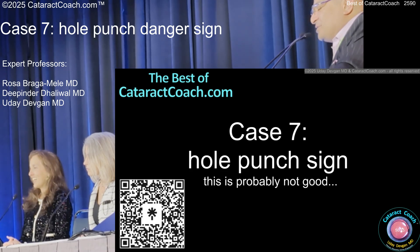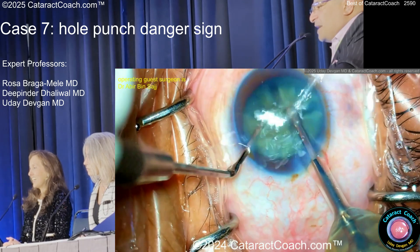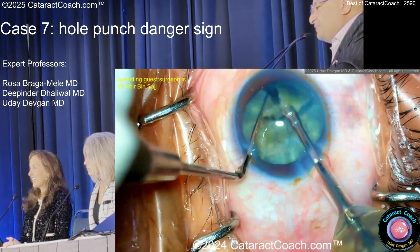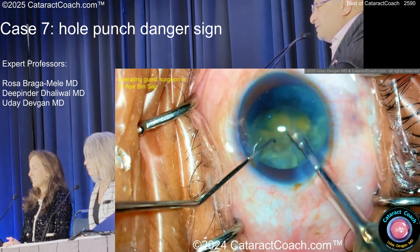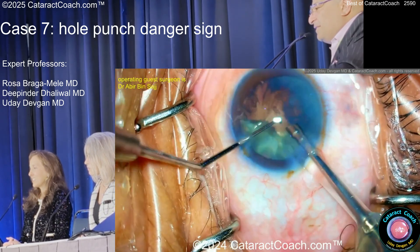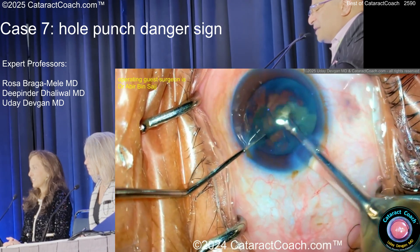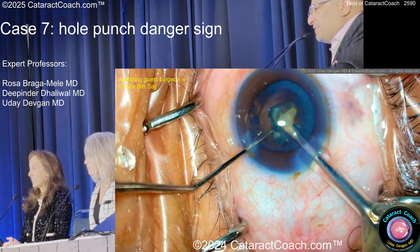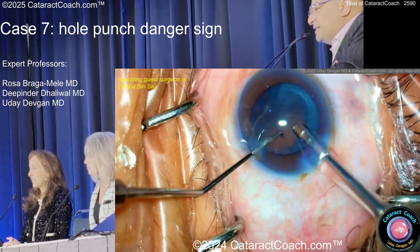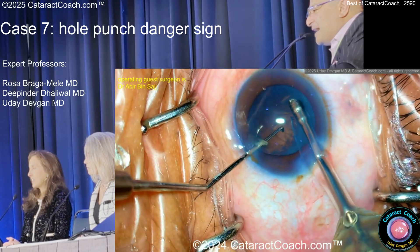Hole punch sign. This is probably not good. We've got an experienced surgeon here who's operating and chopping up the nucleus — good job, very talented — and cleaning that up pretty nicely. At the end, the key is watch out for that hole punch sign. The surgeon's operating very fast. If I slow it down, you'll see trying to get that epinuclear shell out, which is super thin, and then you're just trying to vacuum through it.